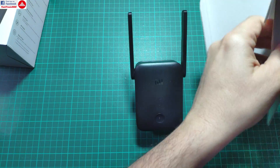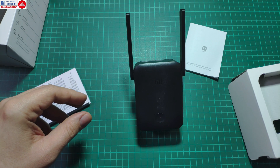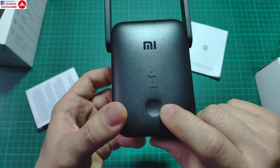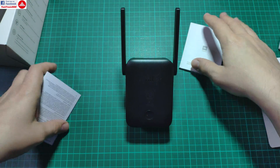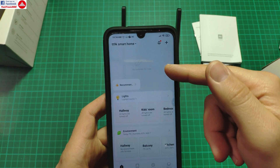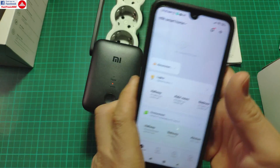In the box you are not going to get anything else, just some manuals. The manuals indicate that you have several ways to set this up, and it should be compatible with any kind of router. You can use it even without the Mi Home app, just by using the wireless protected setup system — you can push this button here, push the button on your router, and you're done. It will be configured automatically. But if you want more control over it, you need to use the Mi Home app. There's a catch though — if you plug this in, you are not going to be able to find it right away.